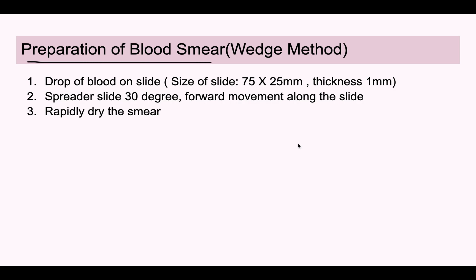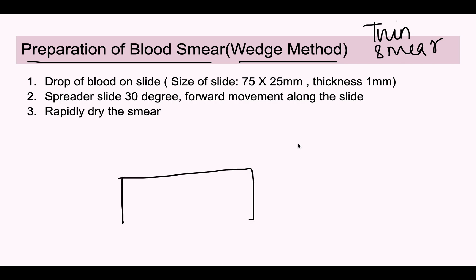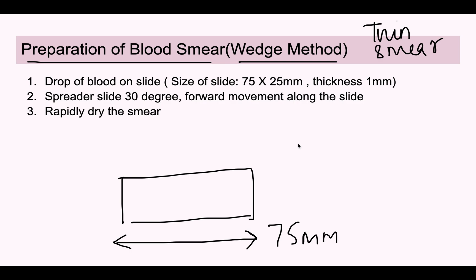We will prepare the blood smear using the wedge method. We are talking about a thin smear here — there are thin smears and thick smears, but we are discussing only the thin smear. We take a drop of blood on the slide. The slide dimensions are important: 75 mm × 25 mm with a thickness of 1 mm. We place a drop of blood on the slide — it should not be too large or too small.